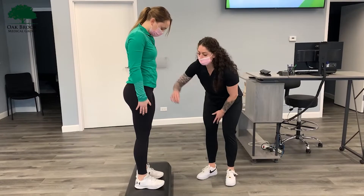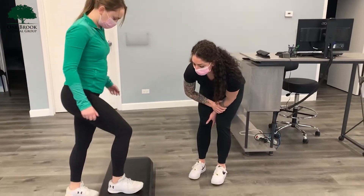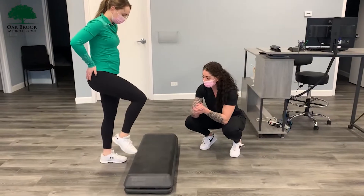Like I said, this is going to help strengthen all of the muscles within the leg, which will help stabilize the knee and strengthen the knee.